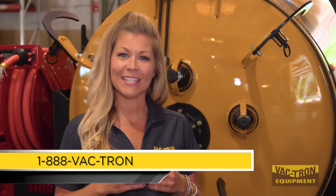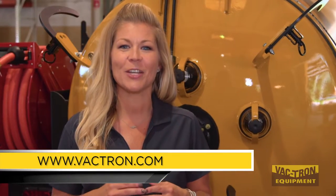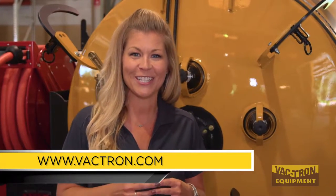We hope you enjoyed this video. For more information, please contact us at 1-888-VACTRON or visit us online at www.VACTRON.com.